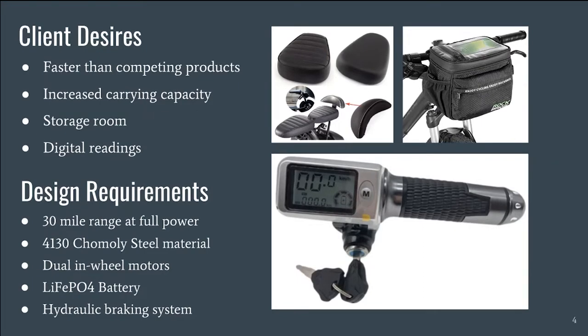Certain design decisions were made in order to accommodate each of the desires of our client. These desires include being faster than competing products on the market, allowing for multiple riders, additional storage room, and being able to read battery life and speed. In addition to these preferences, our client had a list of parameters that the vehicle must be designed around.